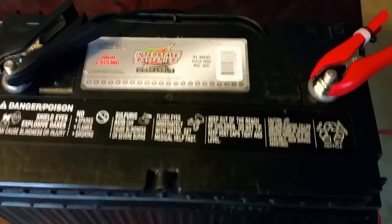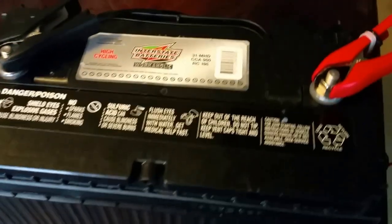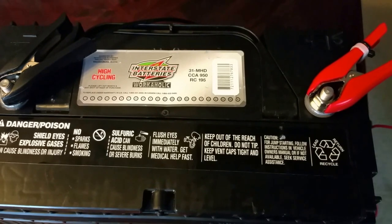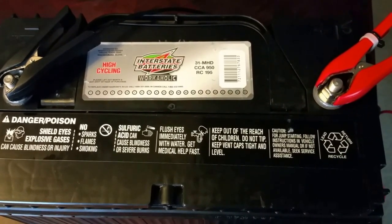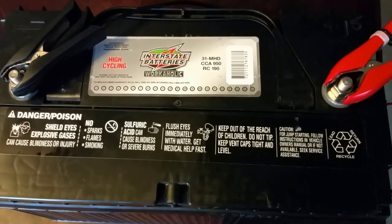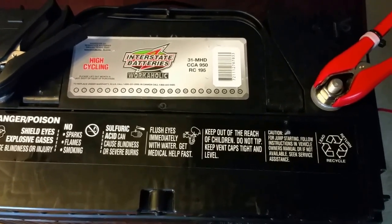These are deep cycle SLA batteries. I encourage you — when you need a good battery, don't go with cheap options. Don't waste your money; get a good battery. This one is a 117 amp-hour battery.